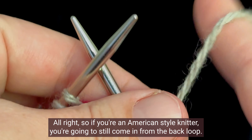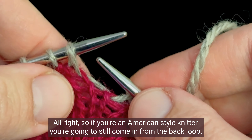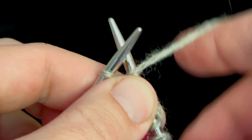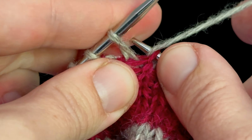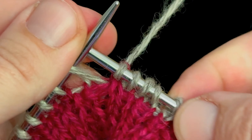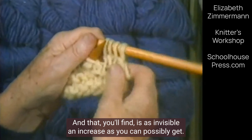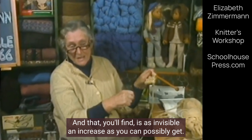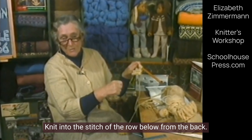If you're an American style knitter, you're going to still come in from the back loop. And that you'll find is as invisible an increase as you can possibly get. Knit into the stitch of the row below from the back.